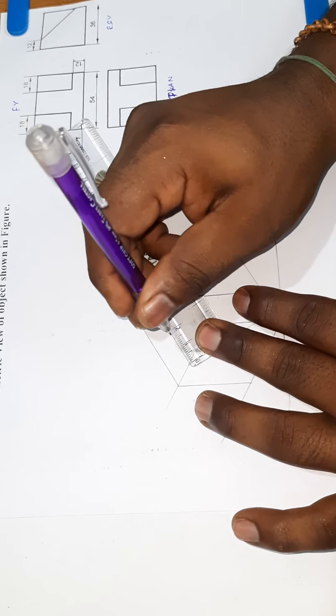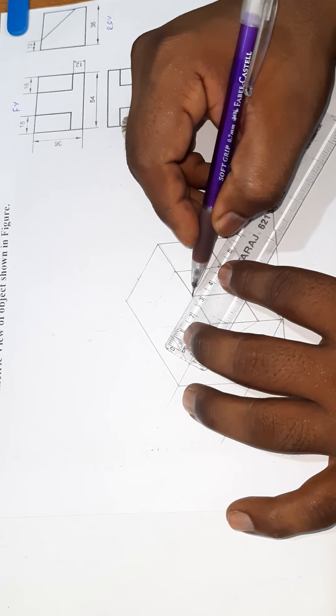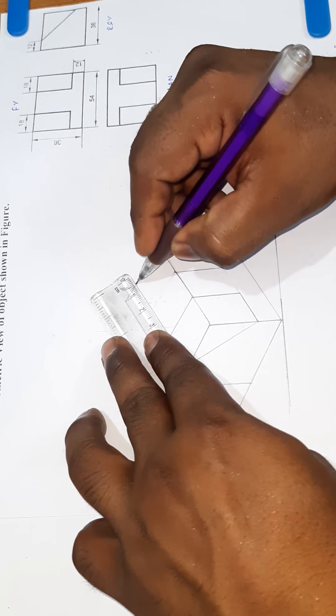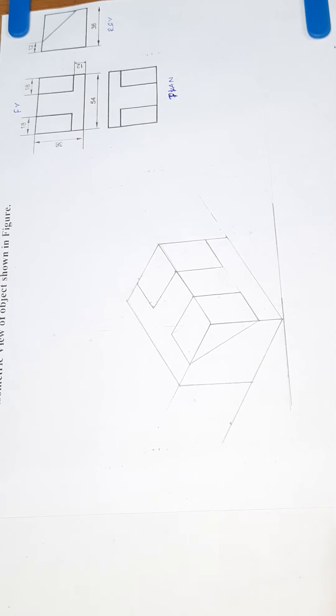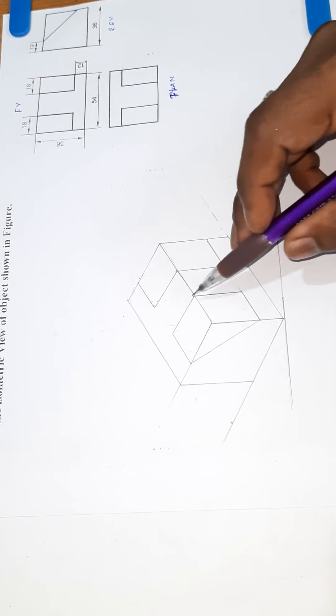This is the 18mm line. This is the 12mm gap, the 18mm gap, and another 18mm gap. The 43mm gap and the 12mm gap are also marked. If you look at the front view, we will draw the shape.